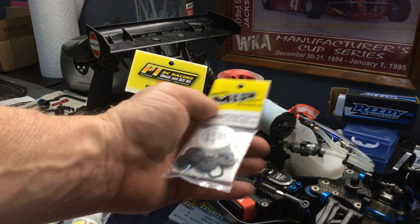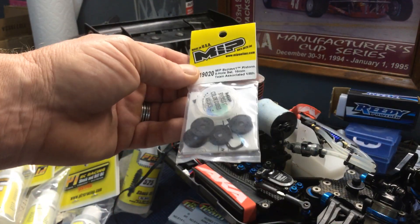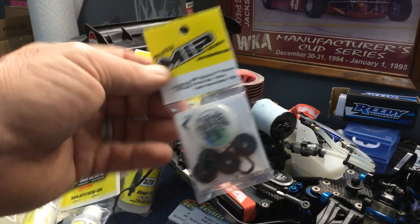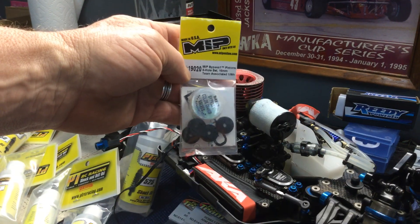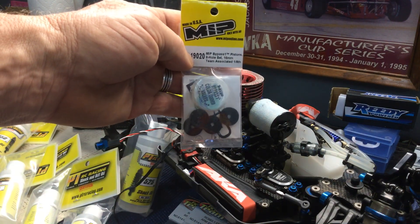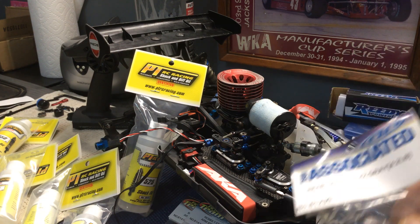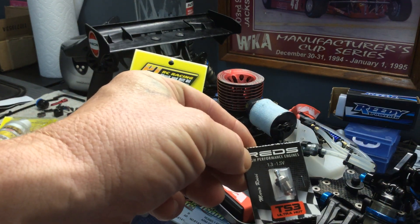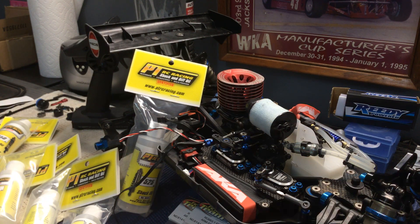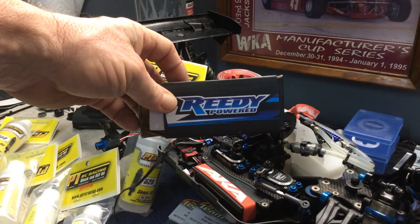M.I.P. Bypass — I got me a pack of it. We're going to try these. These are supposed to be the latest and greatest, Mr. Drake said. We also got some springs for the back — the old trusty reds. TS3s — run the TS4s too. We're going to run the Reedy battery pack.